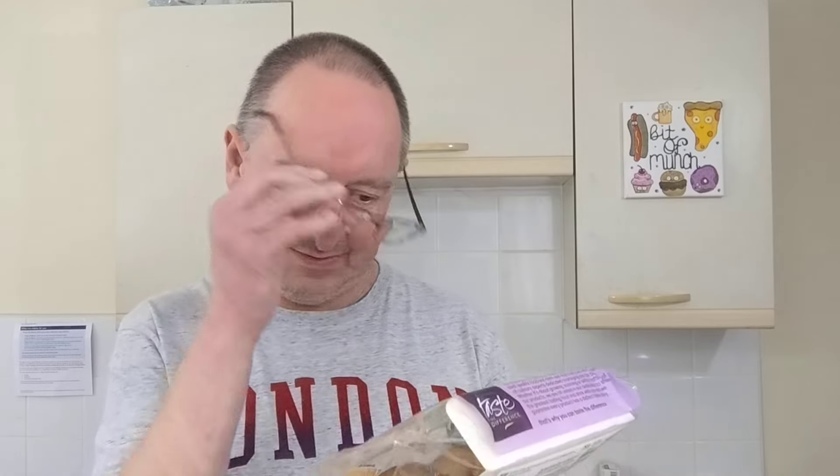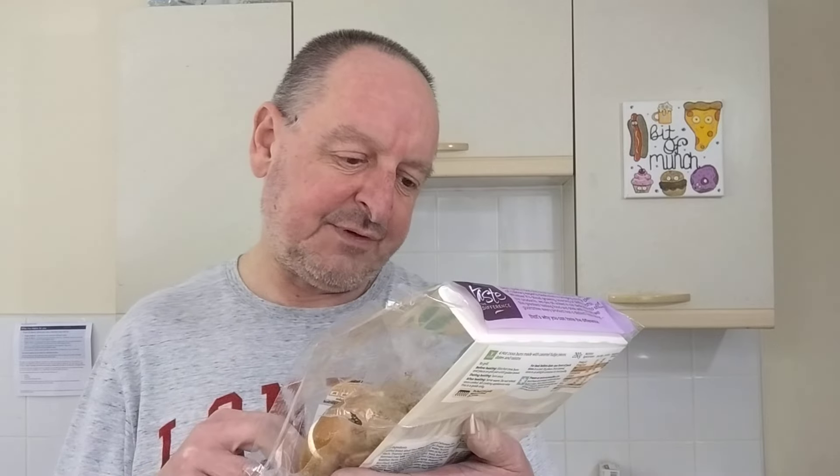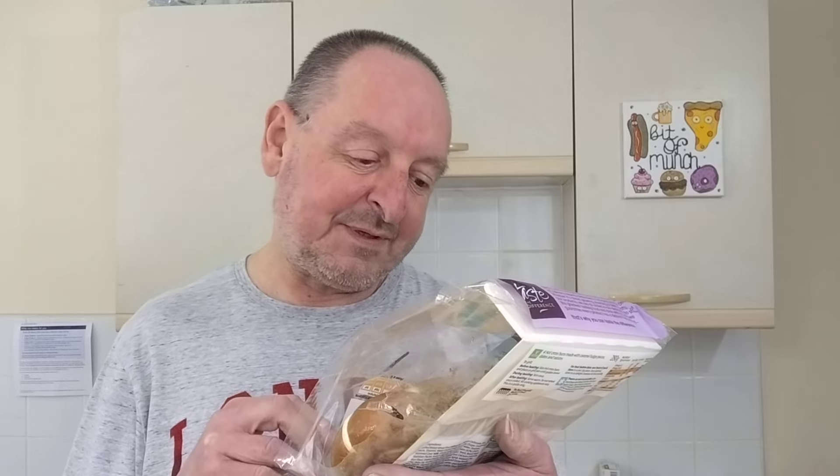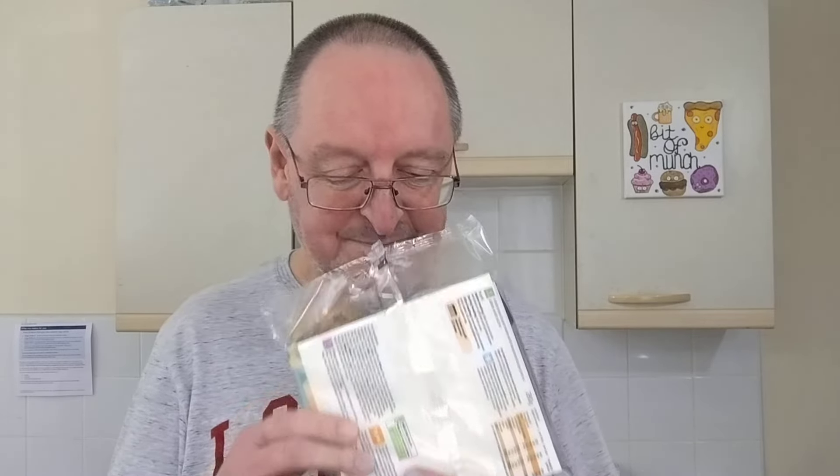Sainsbury's Taste the Difference sticky toffee hot cross buns — hand crossed and made with a sourdough starter, limited edition, with sticky chopped dates and gooey caramel fudge pieces. These smell so good — the toffee and fruit smell is really making my mouth water.